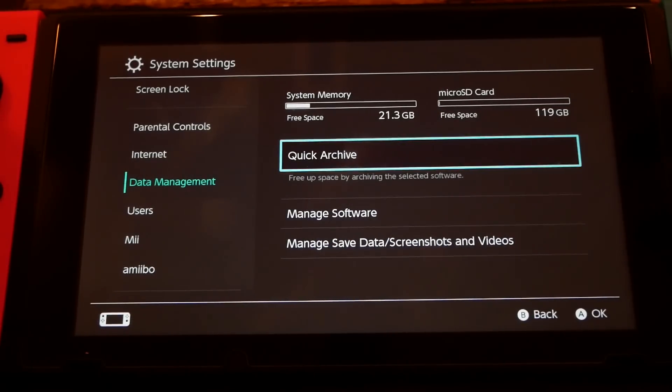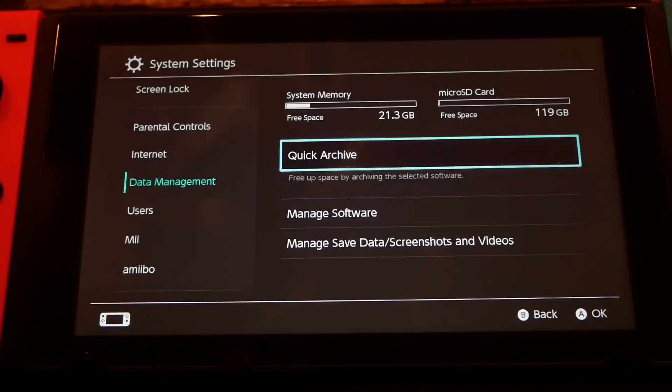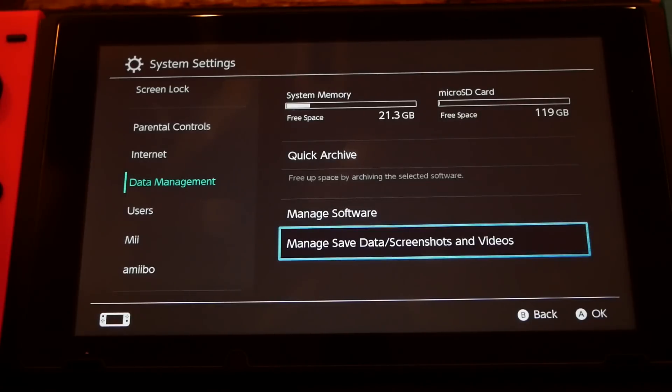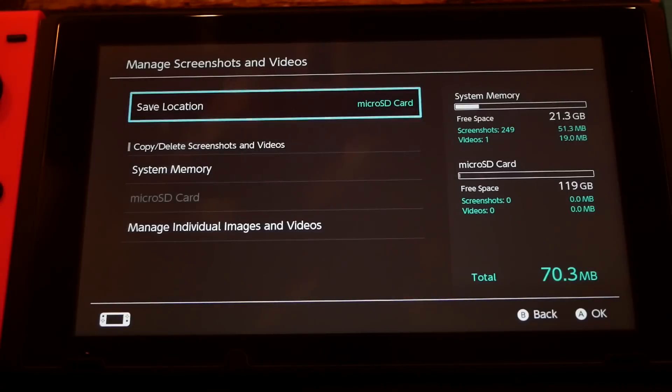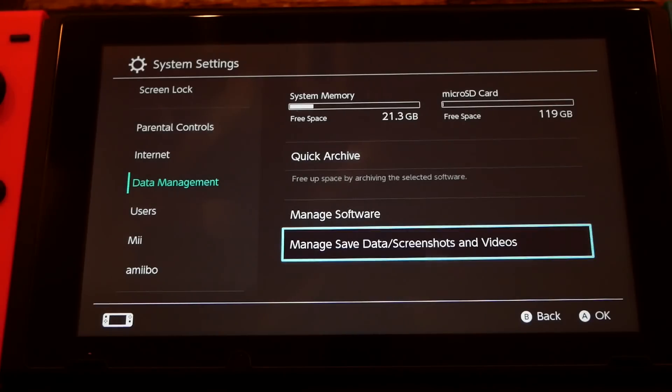There are a few other things you can do with your SD card like transferring games, but I'm not going to go into that in this video — I'll probably make another video on specific techniques for that. One thing you do need to know is that you cannot transfer game saves from internal memory to external; your game saves are always going to be on your internal storage. You can come down to Manage Screenshots and transfer screenshots from system memory to your micro SD card pretty easily. All you have to do is make sure your console is off, put your micro SD card in, turn it on, format it, and any games you download from now on should automatically download to your micro SD card.